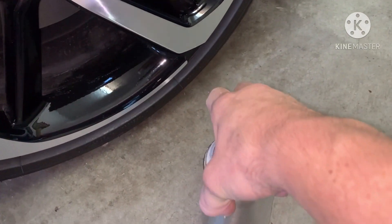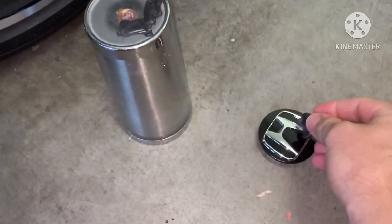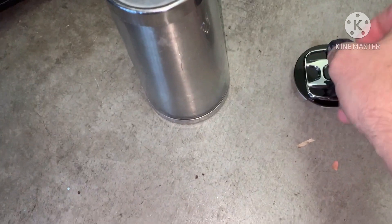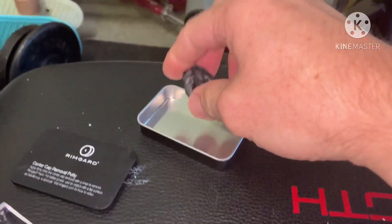You take a cup, put a little bit of putty on the center cap, put the cup on the center cap, and then pull really fast. It's the quick motion that's going to pop it — you pull really fast and it pops right off. I was amazed how fast it came off with no need to take your wheel off or damage it with a screwdriver. It's really strong putty — I'm not sure if you can use any putty, but use what they give you.